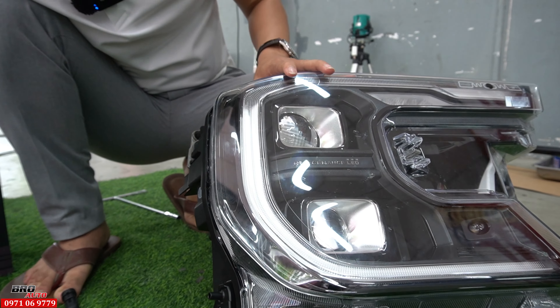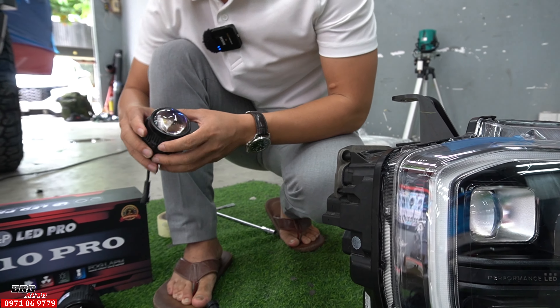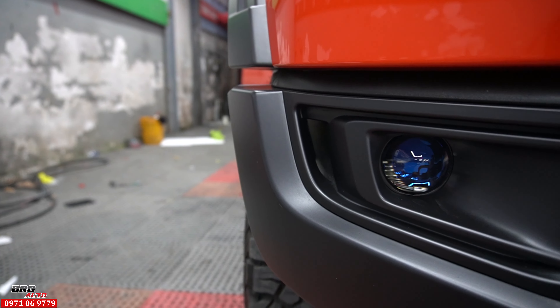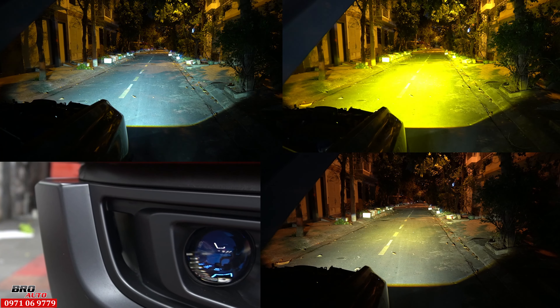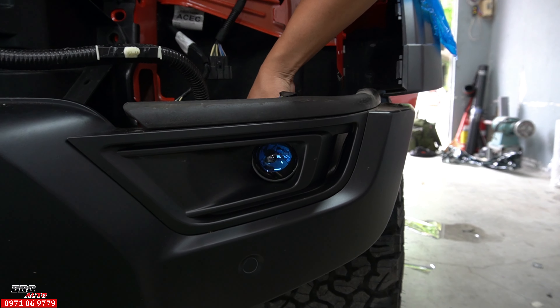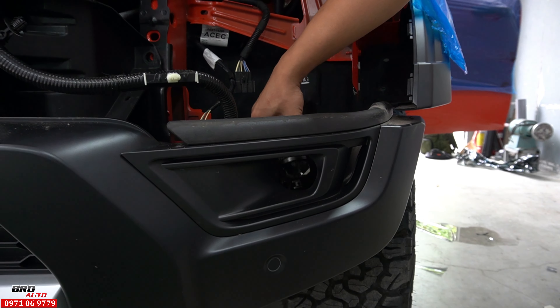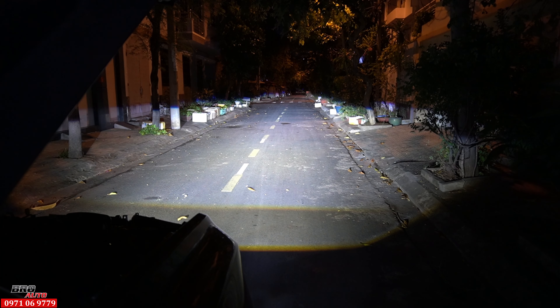Ở phía dưới, em sẽ gắn thêm 1 cái đèn bi gầm 2 in 3 màu cho chiếc xe Raptor 2024 này. Cái bộ bi gầm này rất là nhỏ nhưng chuyển được 3 màu. Sau khi tháo đèn Vinh ra và đưa cái đèn này vô thì đúng kích thước với cái form lỗ trời của mặt dưỡng Vinh luôn, rất là đẹp.